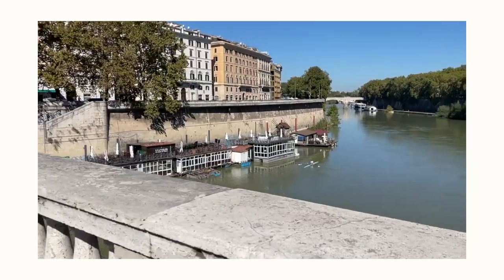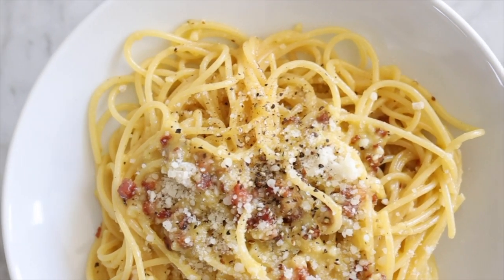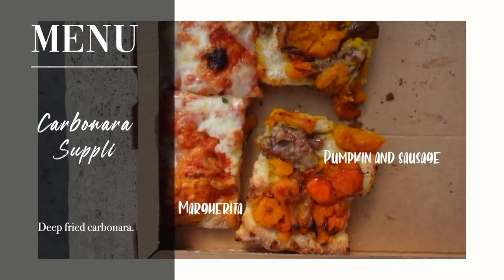When I went to Italy and I tried it, I literally fell in love because it is the most simple but the tastiest pasta, I think. So today we are going to be making pasta carbonara and also carbonara supplì. I had this also when I was in Italy and it was so good. Gino said it was the best thing he had in Italy. So let's go ahead and check out these ingredients.